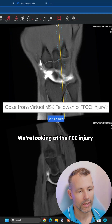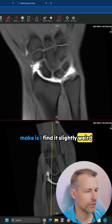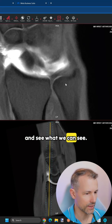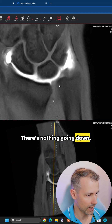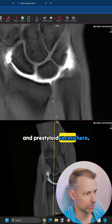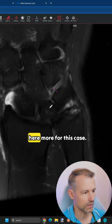Thanks for the case. We're looking at the TFCC injury question and this was an arthrogram. The first comment I would make is I find it slightly weird that the radiocarpal compartment was injected only — I would have preferred a first distal radioulnar joint injection to see what we can see. When we look here, we can see the surface is intact, there's nothing going down, so we don't have a communicating injury. At the periphery we can see the meniscus homolog outlined nicely, and the prestyloid recess here with no contrast leaking into the attachments. So we have to rely on the PD fat-sat for this case.